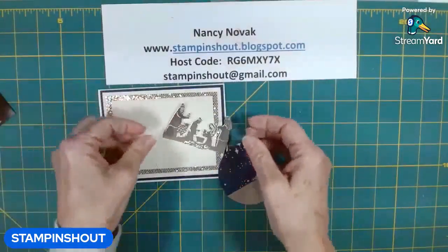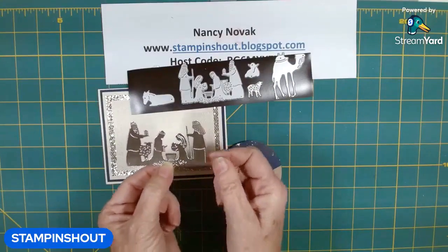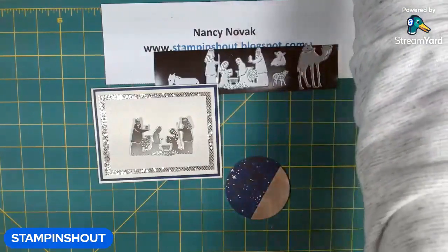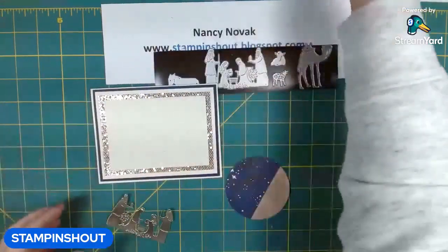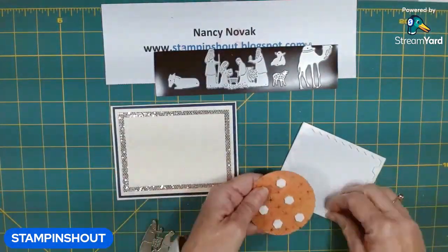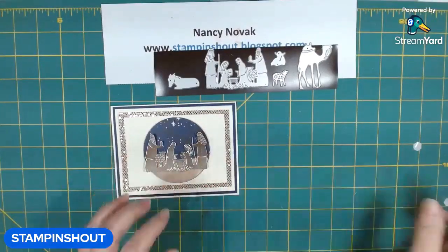Earlier I went ahead and used this pretty die and cut out that scene in foil. With this paper and this layout, you could use champagne foil, silver foil, or gold foil — you could even use Night of Navy. But with all this shimmer, I really wanted it to keep shining, so I am using a foil paper. There is my circle that we cut out, and I'm going to pop that up on dimensionals. I have that part on the bottom to imitate sand, and then I am going to glue the figures on.